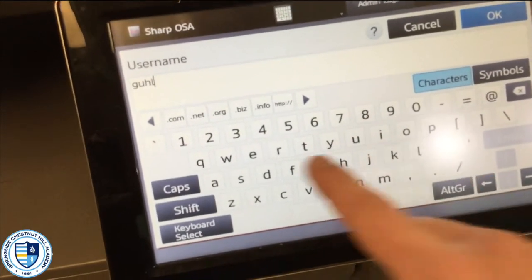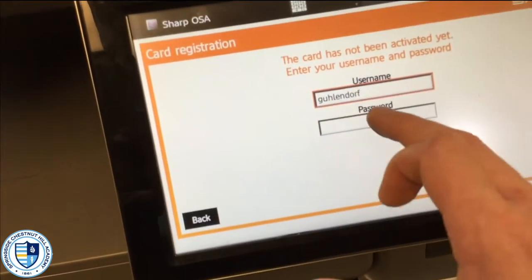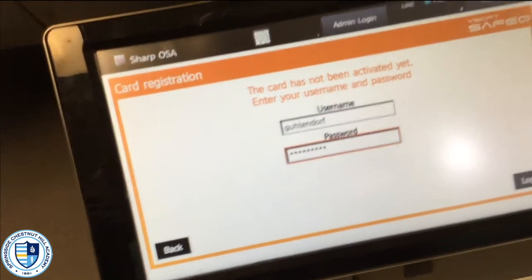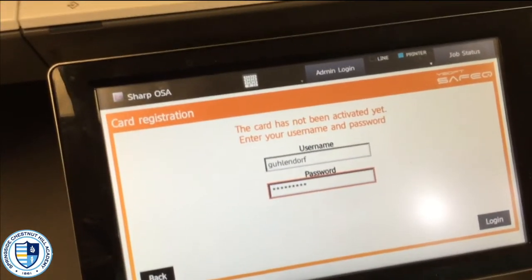The nice thing to mention here is that even if I forget my ID at home, I can actually just go ahead and log on to any printer I have access to using my username and password. So if you forget your ID, no worries — you can still go ahead and print.